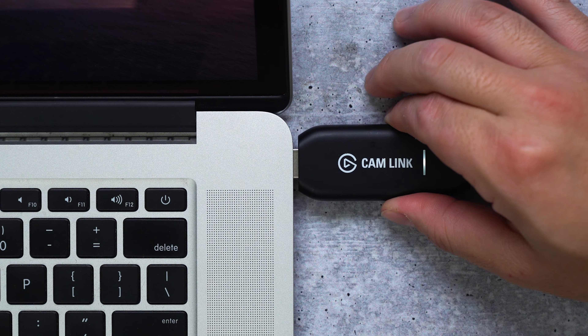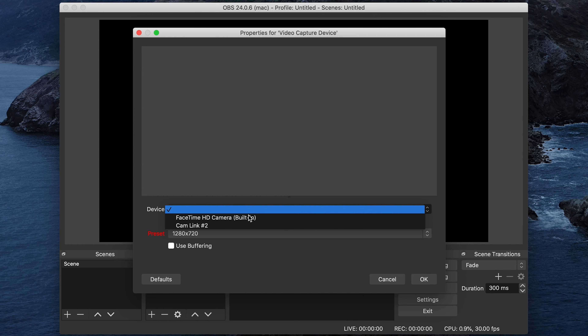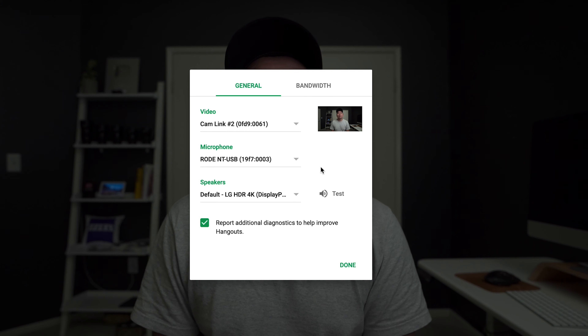Simply connect them all together and any software that can recognize a camera connection will list your capture card device as an option to be used. This includes Skype, Slack, Zoom, and even Google Hangouts. You are now even ready to stream on Facebook Live and YouTube Live.